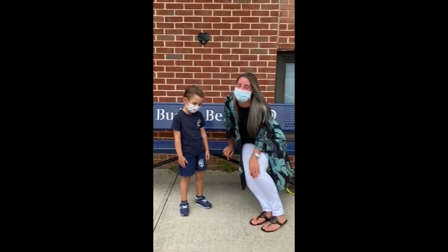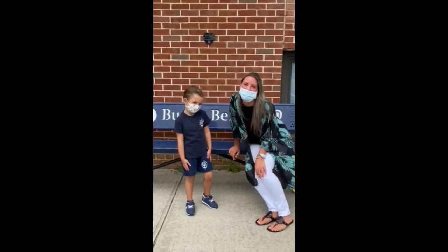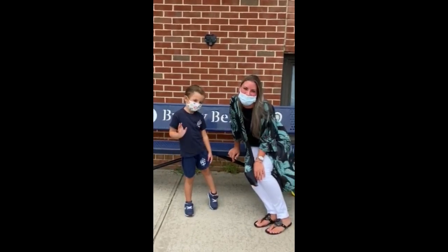Hi everyone, it's Ms. Essek, and I'm here with Audrey, a special pre-K friend, and we're going to show you how we're going to welcome our pre-K and nursery friends back to school safely next week.